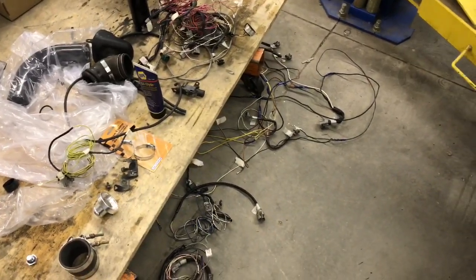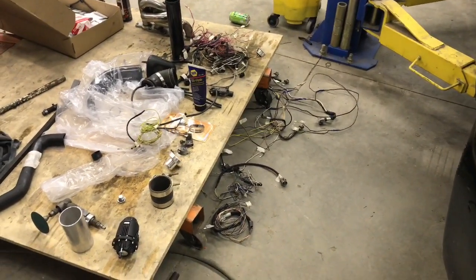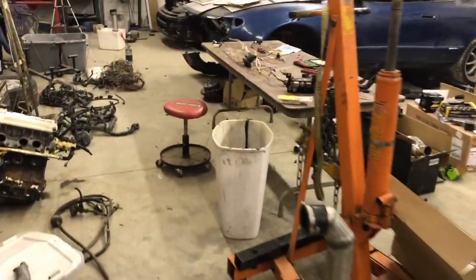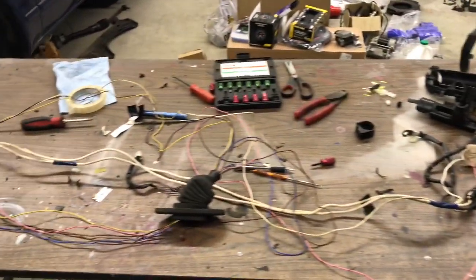Here is the harness completely depinned — just a few things left. Some things down there I'm not using, and in the pile over here is everything that's got to be reinstalled, wire tucked and moved. This is all to use the 5S harness with the 3S motor and keep it somewhat clean. Next step is to put fender covers on and get the fuse box wired up and bolted up, then start wiring into what's here.